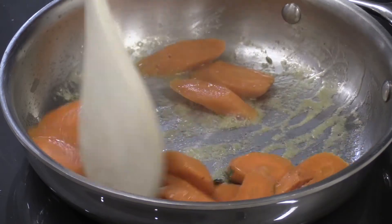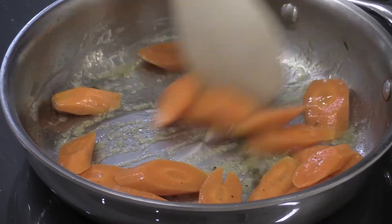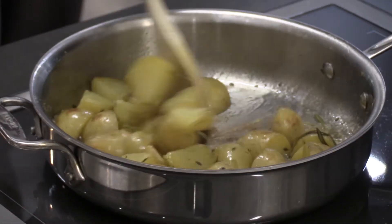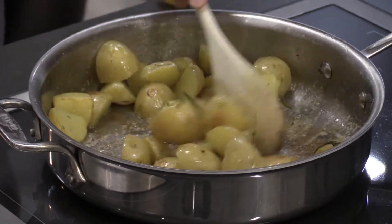We paired the ribeye with thyme, rosemary and butter. The carrots were prepared with salt, pepper, sugar and butter, and our potatoes were cooked with duck fat, salt, pepper and herbs.